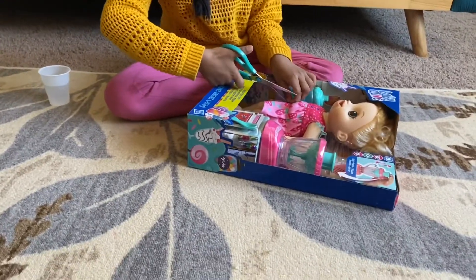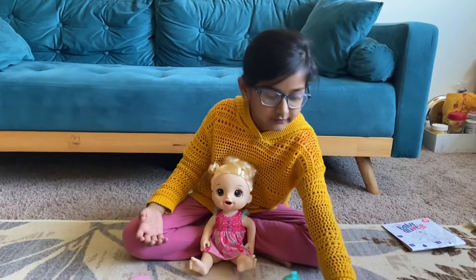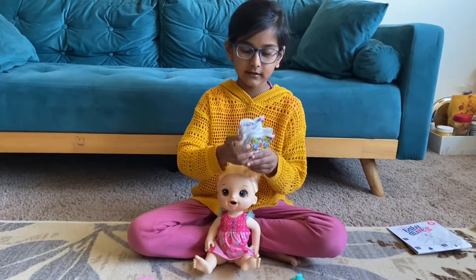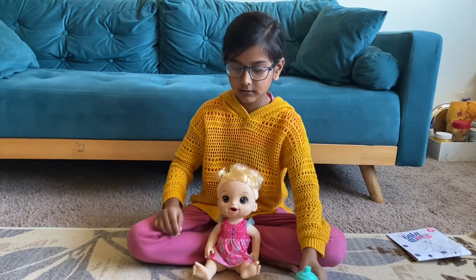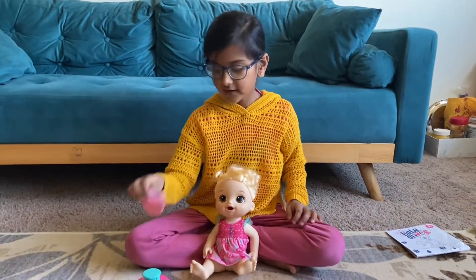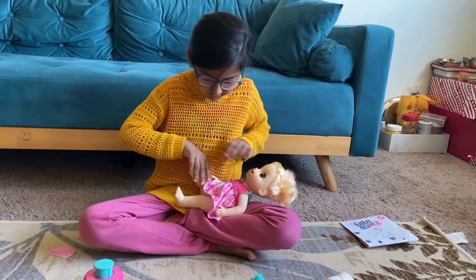Now I got everything out of the box. We have some food for the baby — strawberry and ice cream. We've got two little diapers, a baby bottle, her little spoon, her smoothie blender, and her little comb.